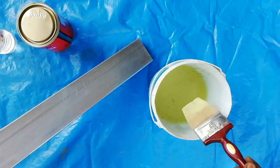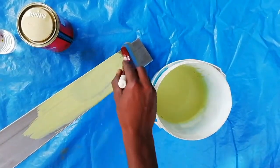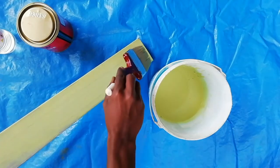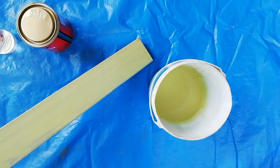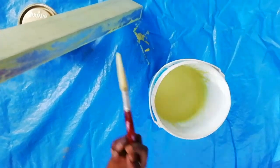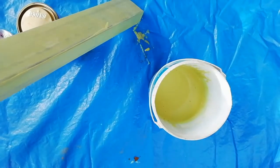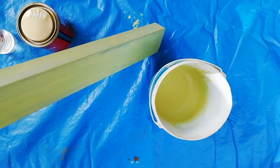Apply the primer by brush or roller. Here I am applying primer by brush. We can apply enamel paint on the primed area after 4 to 6 hours.